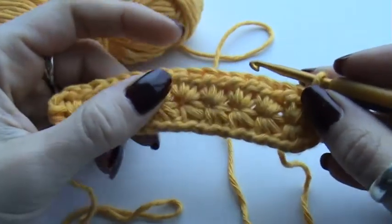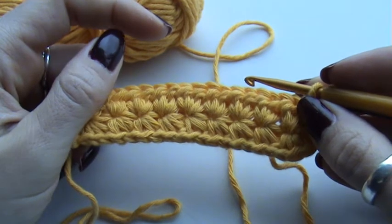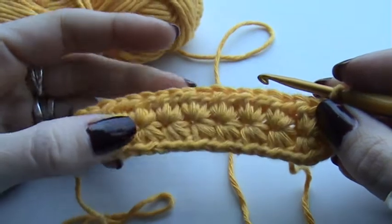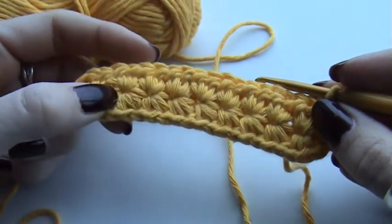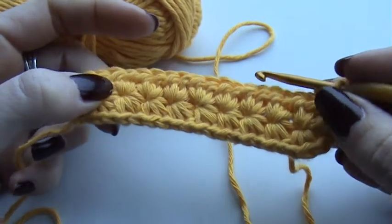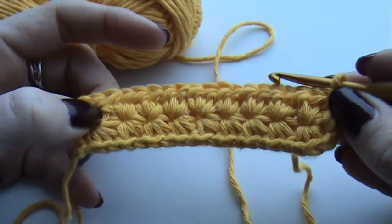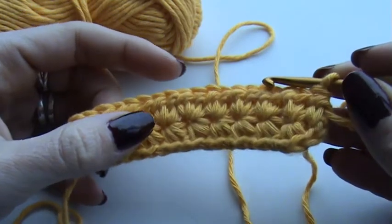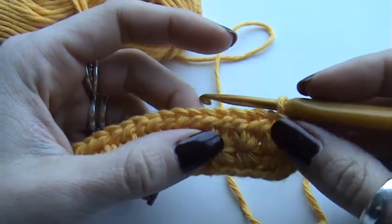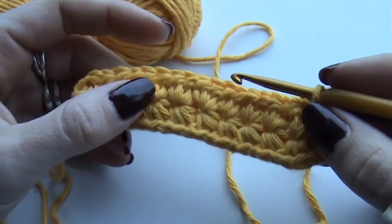Good morning. I'm going to show you how to do the star stitch. The star stitch is a crochet stitch which is very dense and has a lovely flowery look to it. It's a bit of a difficult stitch, so I'm going to show you in several steps how to do it and how you can recreate it for a blanket, a shawl, or a pillow cushion.